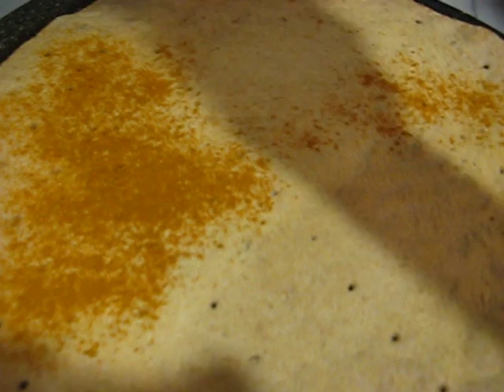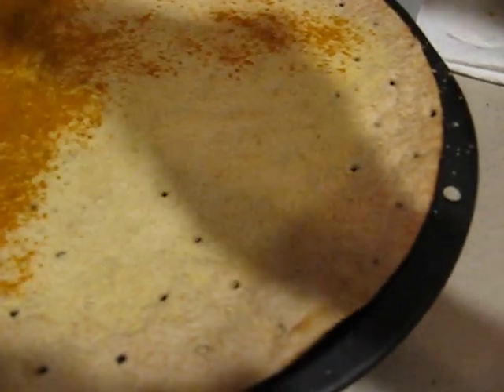That was the garlic powder that I added, and now this is the turmeric — you'll see the orange. These spices kind of help the crust, so you can cook the crust without burning it. If you don't have enough spices, it's very easy to burn the crust or cause issues.